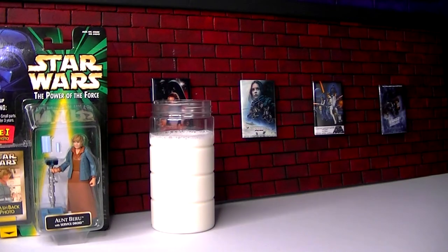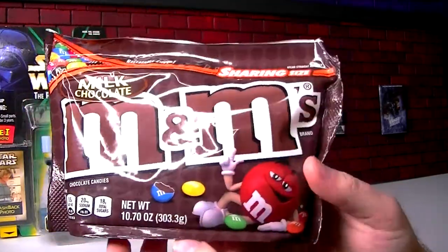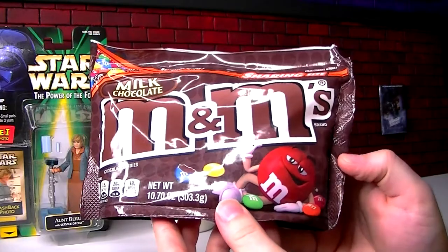And now, the super stupid, simple, easy ingredient that will turn this milk blue. It's M&Ms, you're dumb. You didn't think of it. Maybe you did, but I'm doing it on the video now, so too bad.